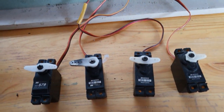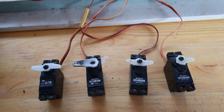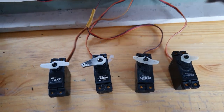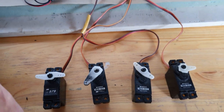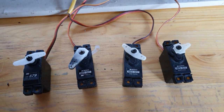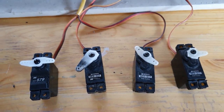Now we have the complete setup. Flaps up — everything mixing at 100%, stabilization active. Flaps to takeoff — mixing still there for flapperons but reduced, stabilization still active. Flaps to landing — only a small flapperon mix from the ailerons remains at the low percentage we set, and stabilization is active only on the ailerons, not on the flapperons. And there you go.